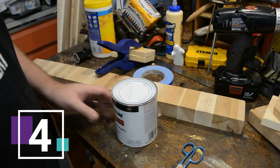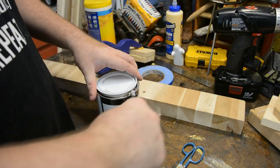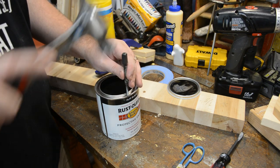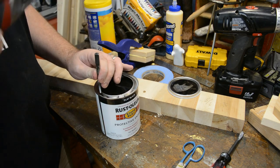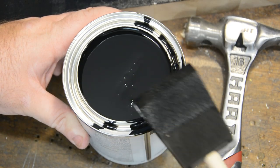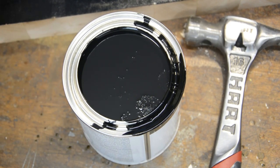The next shop hack was taught to me a long time ago by my father — so long ago I can't even remember the first time I used this. Simply, when you open a new can of paint before you go to use it, take either a nail, an awl, or a nail set, and go around the perimeter of the can and add some holes. That way when you clean off your brush on the side of the paint can, that paint goes back into the can as opposed to rolling down the side or collecting around the rim, keeping your project nice and neat.